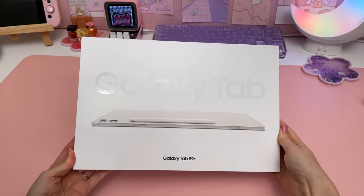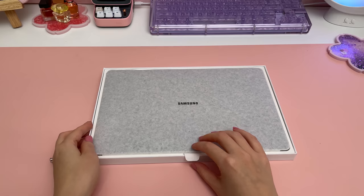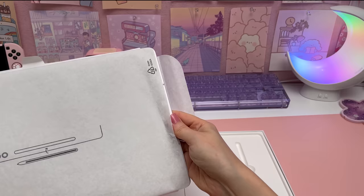I chose this size because I will be mostly using it at my desk so I'm not too worried about portability, and it's also not as huge as the S9 Ultra. I got the 256 gigabyte storage option and out of the two color choices, beige and graphite, I went for beige.